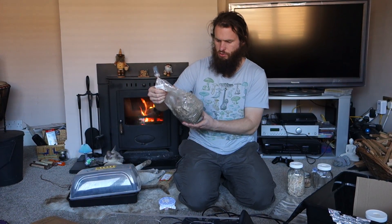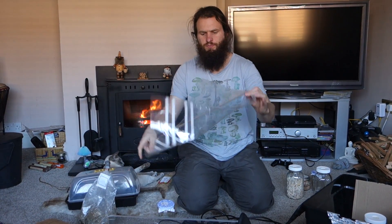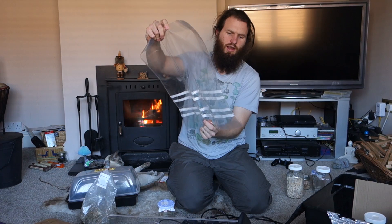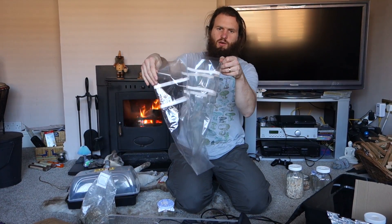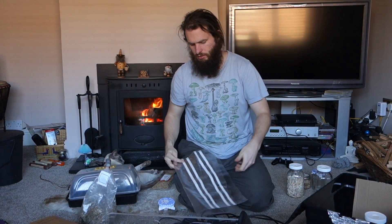Another thing you'll see if you're growing wood substrates is you typically grow them in bags — these are gusseted spawn bags. At the top you can see these lines, which are permeable membranes to allow air exchange. Mushrooms, like us, need oxygen and good fresh air exchange to get rapid colonization of your substrate.